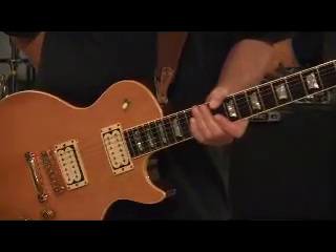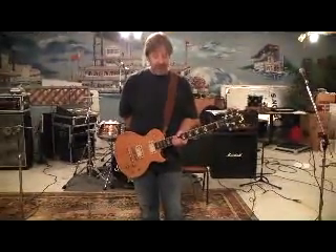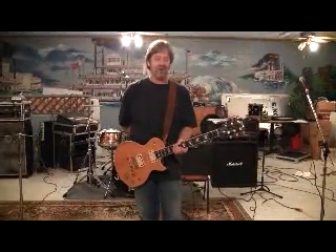So that's pretty much it. It's a cool riff, easy to do, but it sounds kind of hard — but that's what makes it cool. It's easy to do.